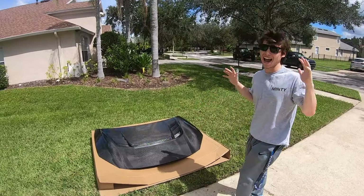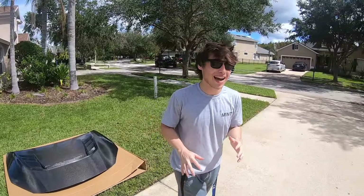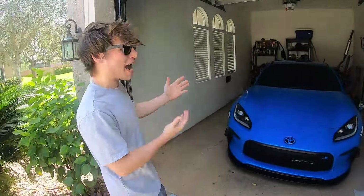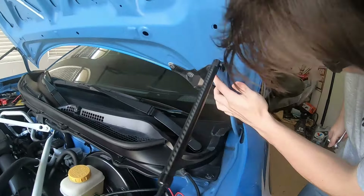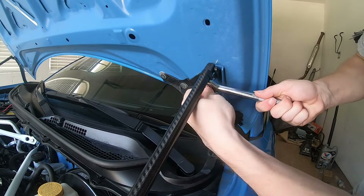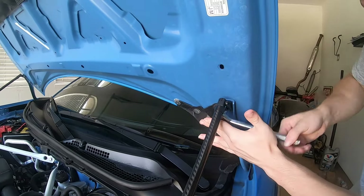My first impressions — I'm honestly lost for words, this thing looks absolutely beautiful. So what we're gonna go ahead and do now is come over to the 86 so I can show you guys how you get the factory hood removed. It may be a little different for me because I have aftermarket hood struts on my car, but the process should be relatively simple. It shouldn't take more than around five or ten minutes. It's as simple as taking off a few 12 millimeter bolts.